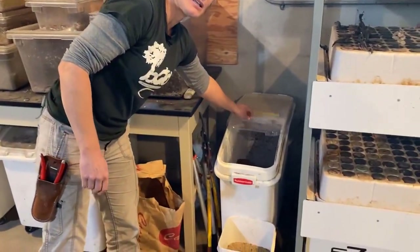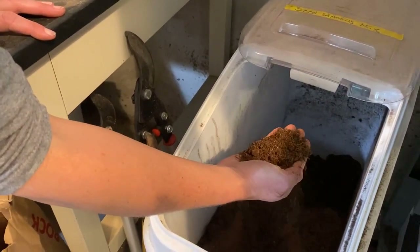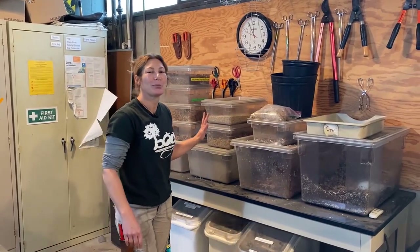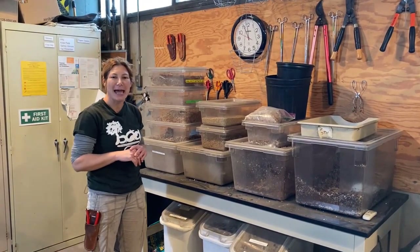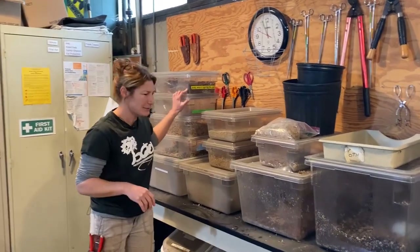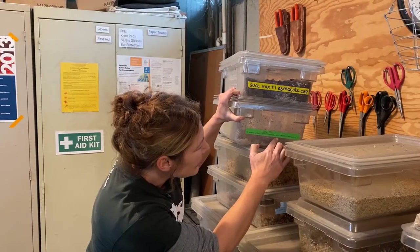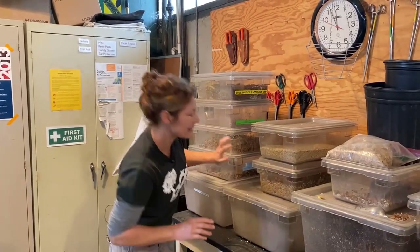Seed starting mix, which is basically Sunshine Mix One — it's a peat-based mix. We start seeds in that and then top dress it with vermiculite or sand sometimes. Over here is sort of a hodgepodge of custom mixes when people are transplanting. We've got succulent mix with Osmocote. This one is a pinguicula mix: two parts washed turface, two parts perlite, one part washed lava rock, one part sand, and one part vermiculite — a carnivorous plant mix. I like that they are labeling it.